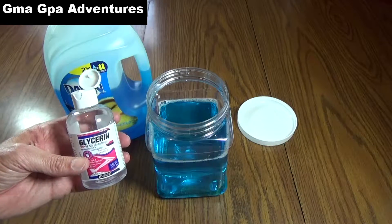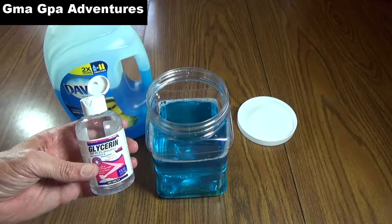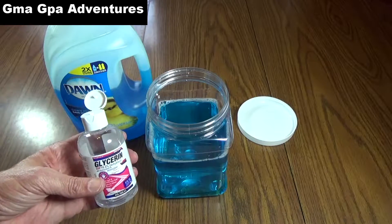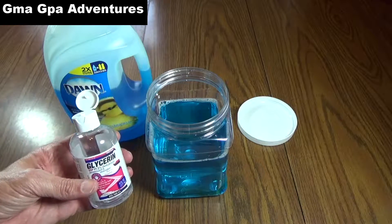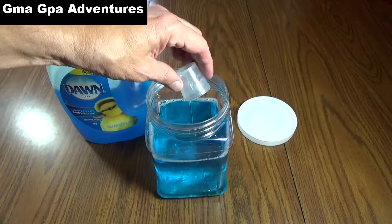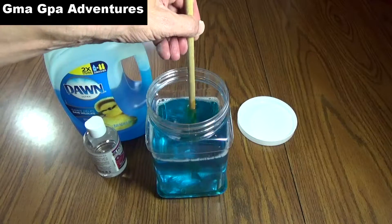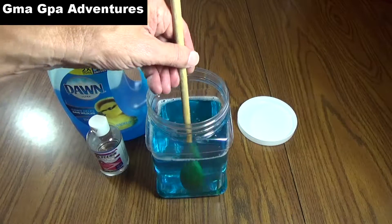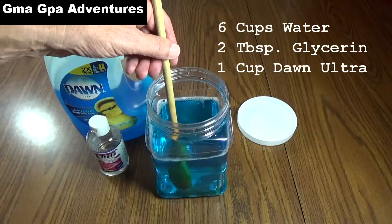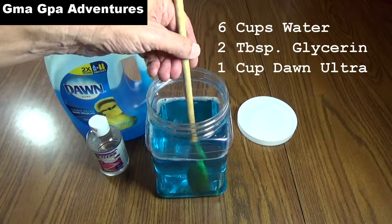Now I'm going to add the glycerin. If you're just using regular dishwashing liquid, just use one tablespoon. If you're using Ultra, like I am, it says to use two tablespoons. You can substitute a quarter cup of corn syrup if you want to. Continue stirring slowly, and once it's all mixed up, you have your finished solution. It only takes three ingredients: water, glycerin, and dishwashing liquid. And you're set.